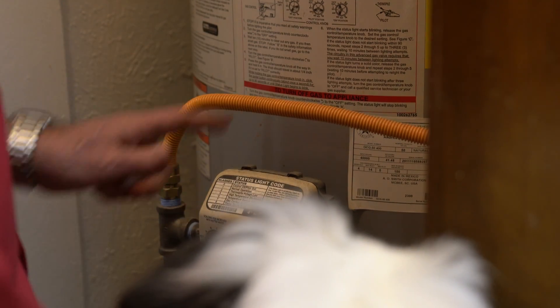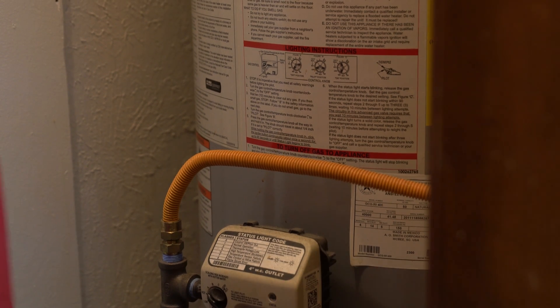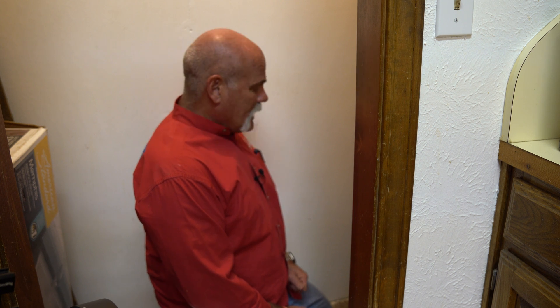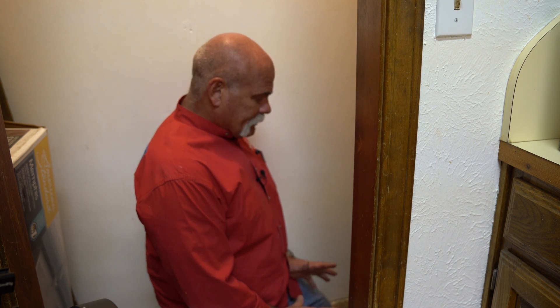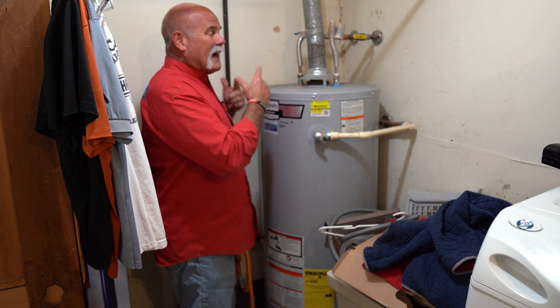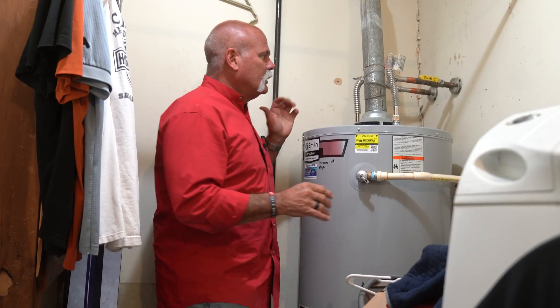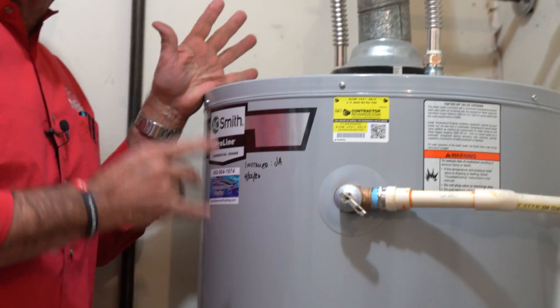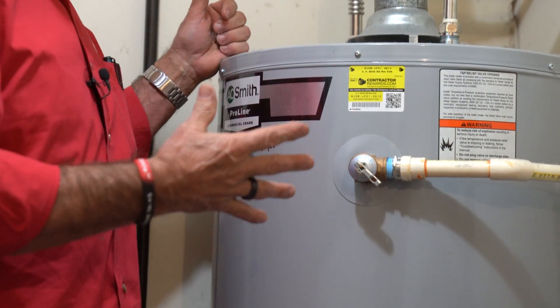I'm going to end up changing the gas line — I'd like to get a bigger gas line in here. And while I'm at it, I'm probably going to go ahead and rotate that T&P valve and change it out at the time. Even though the water heater is just over three years old, I'd still go ahead and change it out. Everything else on this looks really, really good. So here we are back at the third water heater — this one I think just feeds everything up front. Again, this has got a ball valve on it. Looking at the date, this one was installed the same day as the other gas water heater.